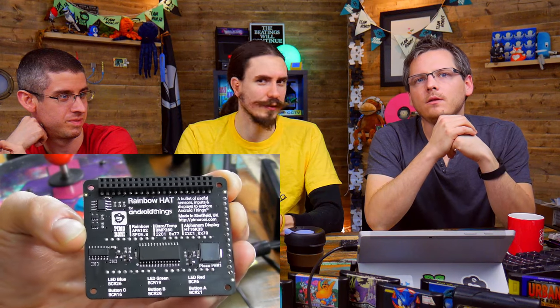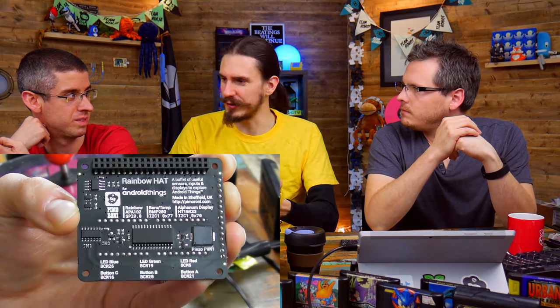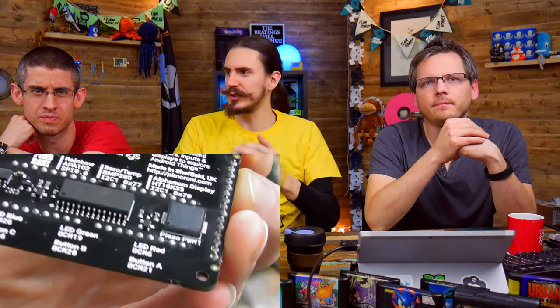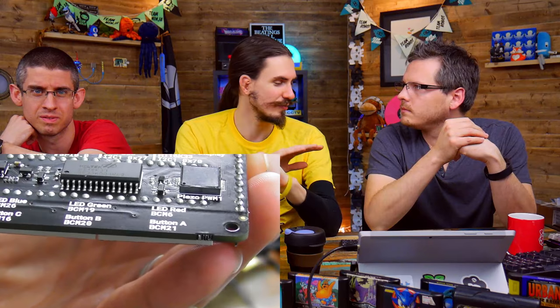These are the first pins we've done that are pre-trimmed. It's probably uninteresting to everyone, but it means that when you solder them on you get a nice ball finish rather than a spiky finish. They're not excessively long — if you snip them off after soldering you get a much sharper finish, and it's just something I cut myself on the back of PCBs a lot.